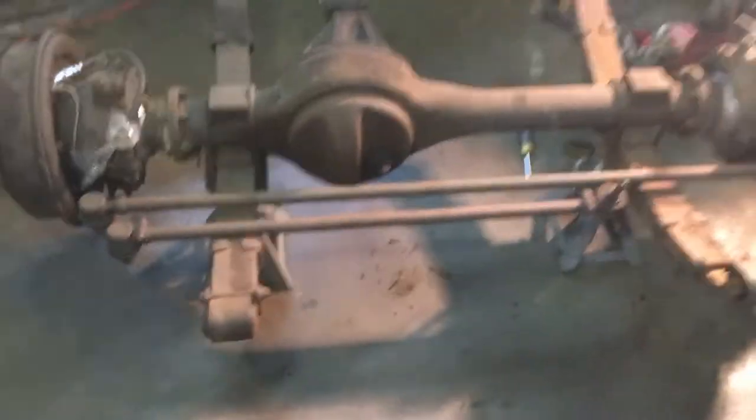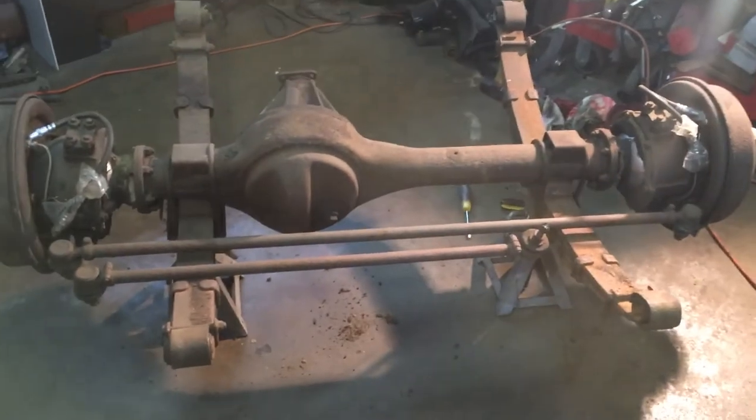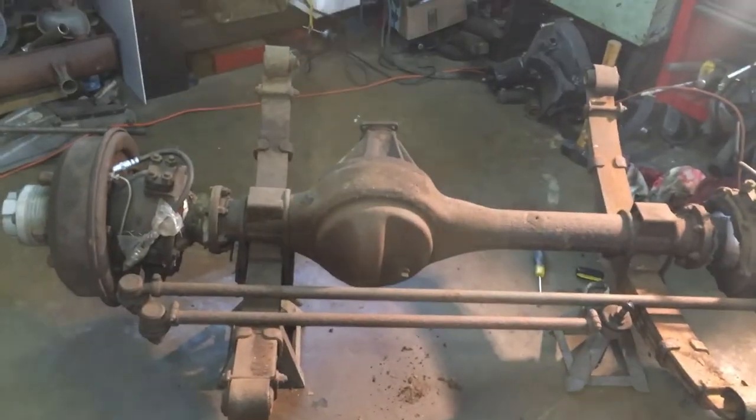So that'll be the next step — the front axle — to get it ready to be put back underneath. All right, talk to you later, bye bye.